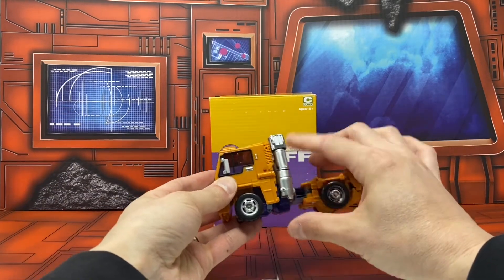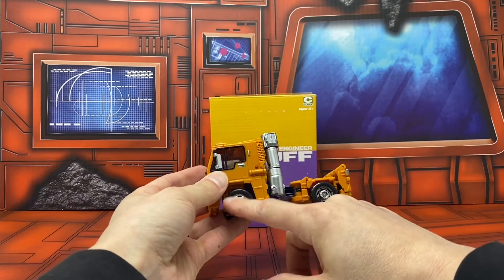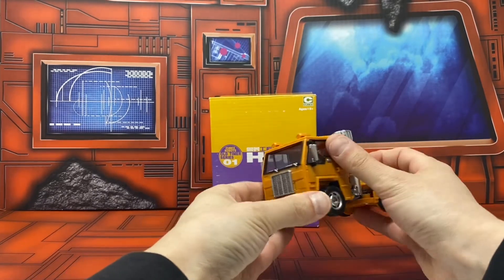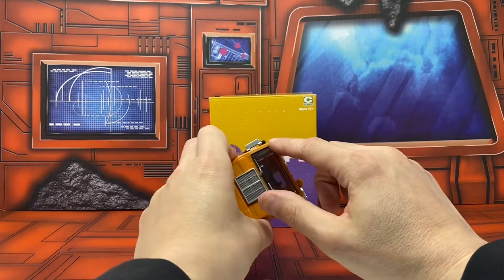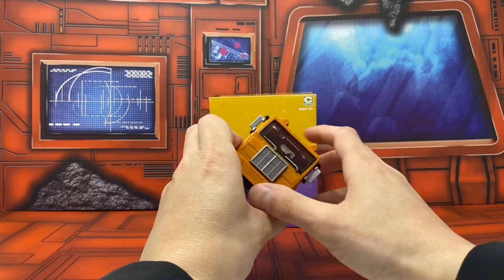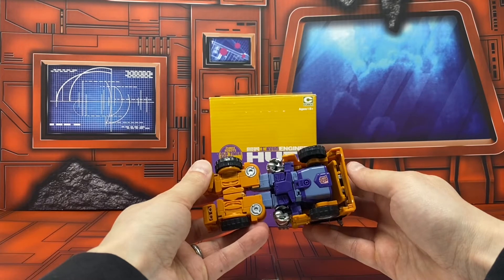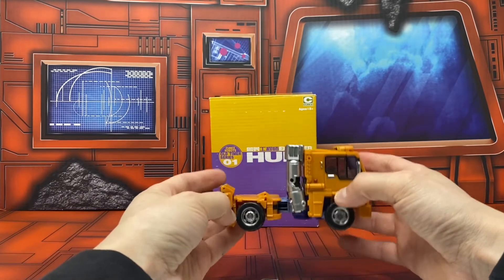There is some silver paint on the smokestacks and arms, he's got the hubcaps painted in, and these windows move — which is nice. There's black paint around the window frame, silver details, and a little bit of paint on the grill. There also seems to be a gun inside of the cab.